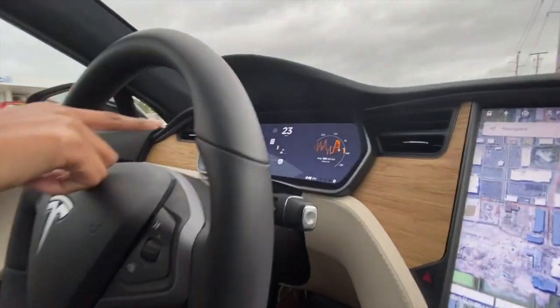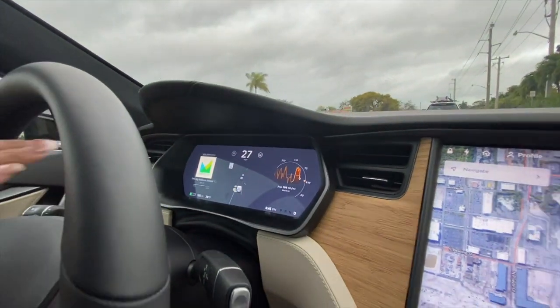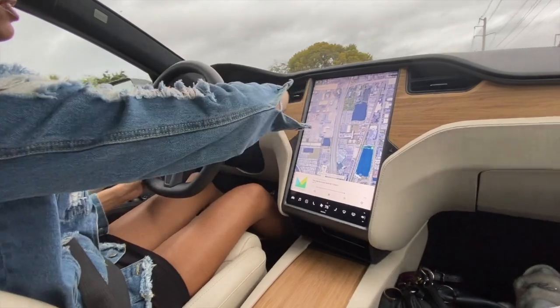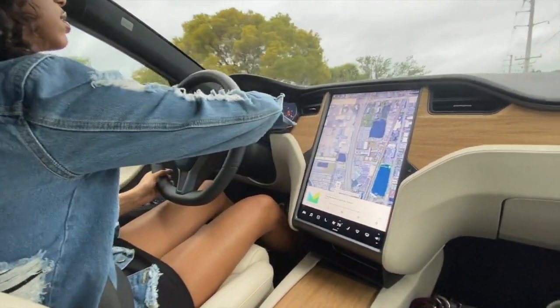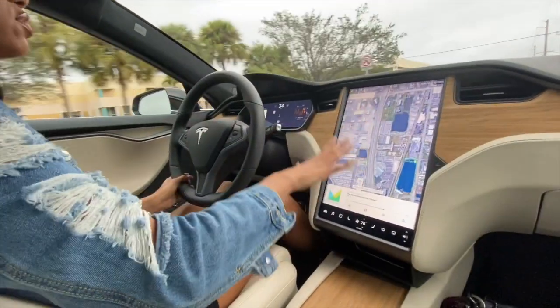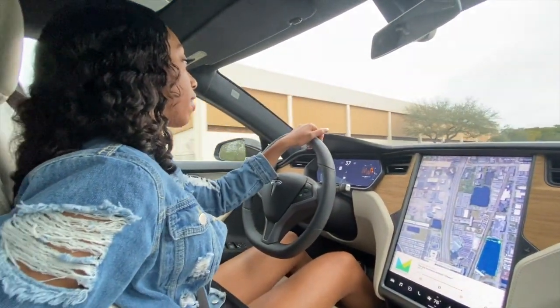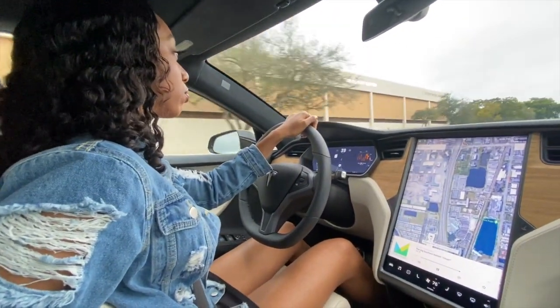There's still a map in this one. The Model 3 doesn't have this at all — everything's over on the side on the Model 3. It's getting dark so I'm not going to go over it further.